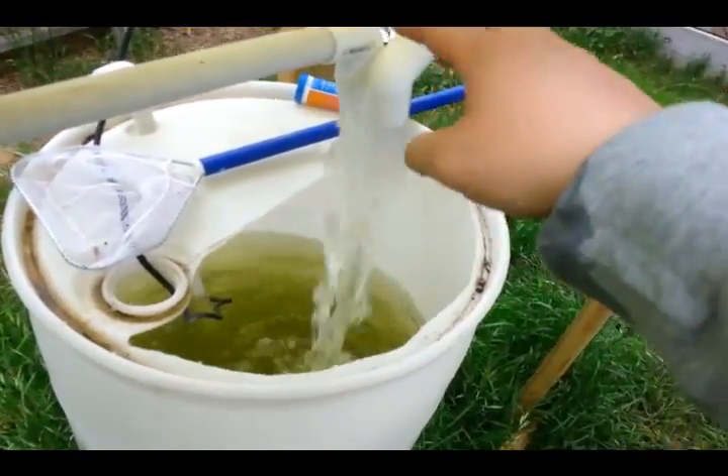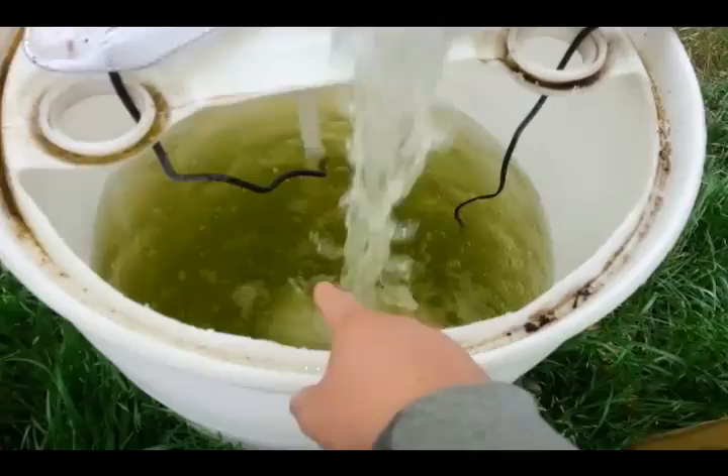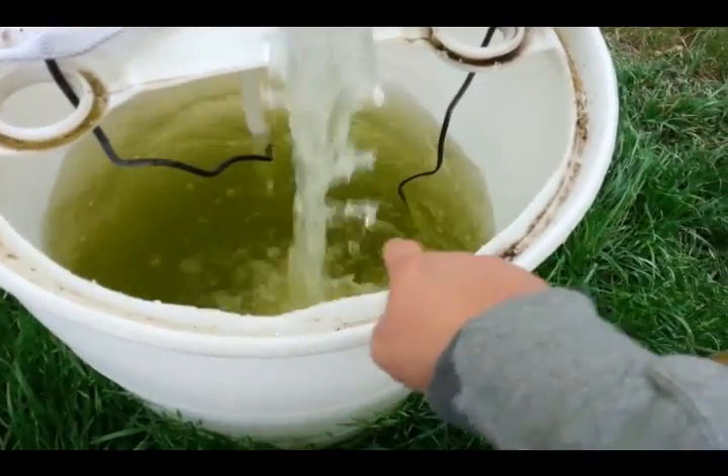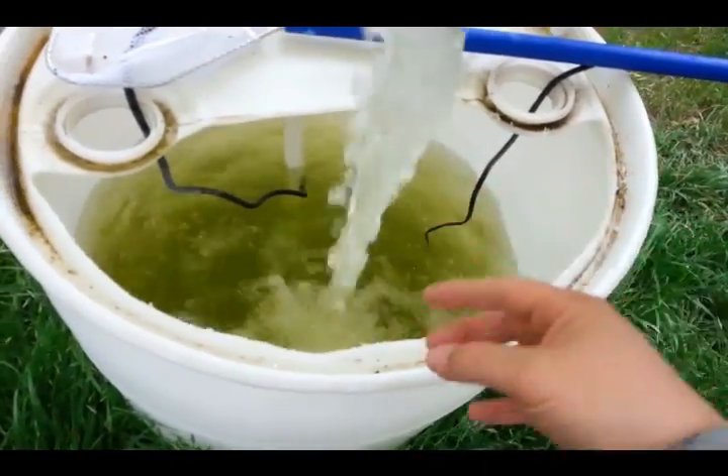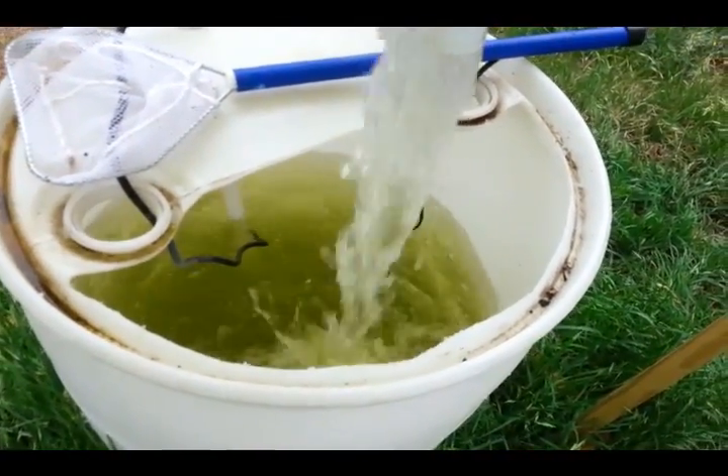Now the great thing about having your grow beds draining directly into your fish tank is you will never have a problem with oxygenation. You see all the bubbles all the way around and how it's hitting the water — it's oxygenating the water so that the fish have plenty of oxygen to breathe.